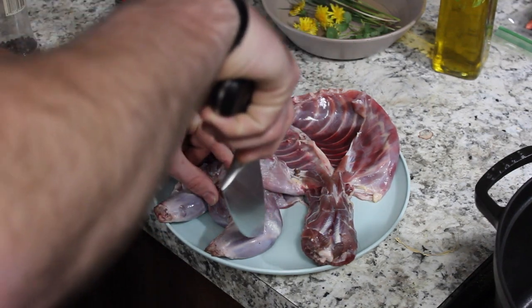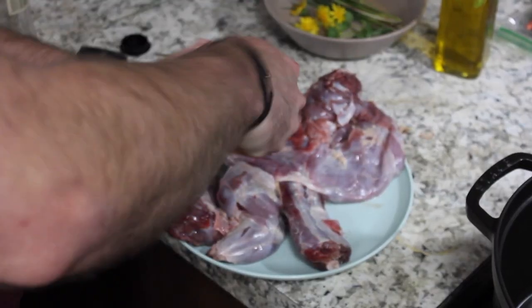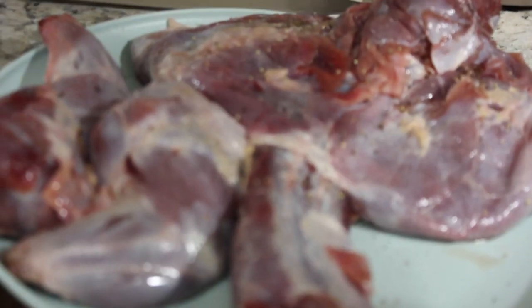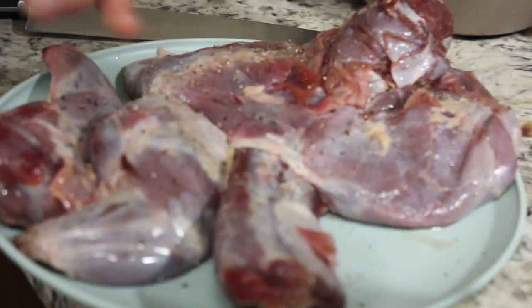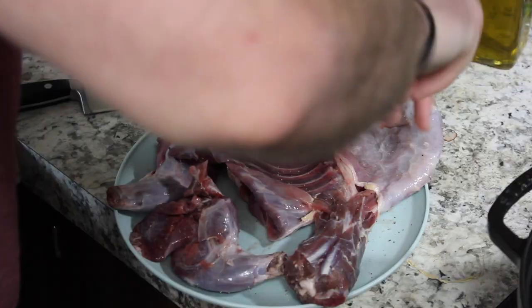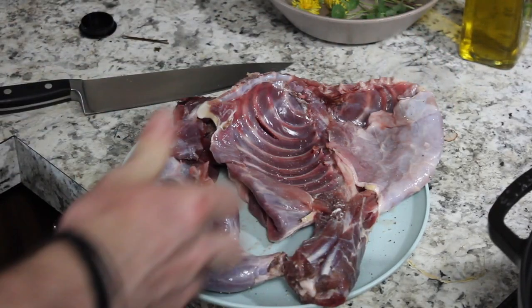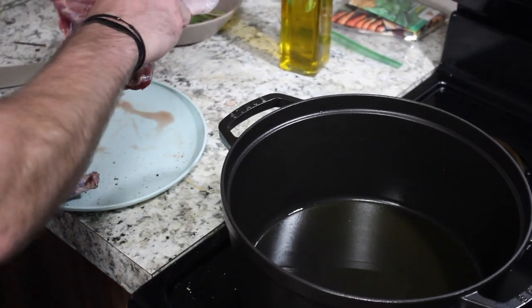The first thing we're going to do is poke a few holes in the legs of the groundhog to just allow everything to work in there, then season with some salt and pepper. Now we're going to brown all the pieces of meat.